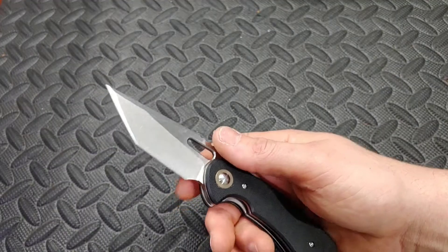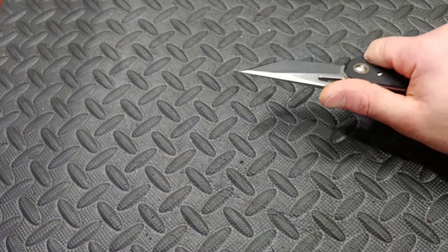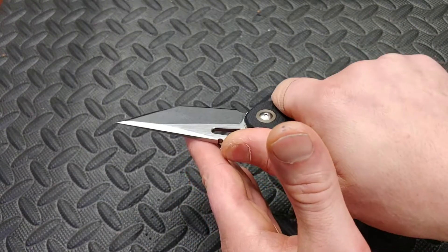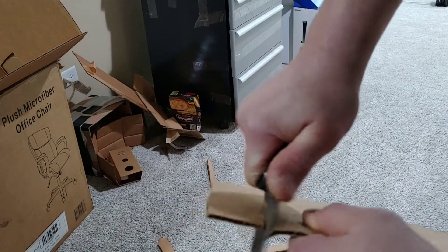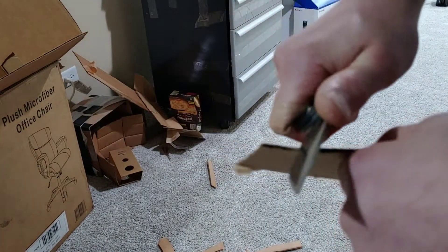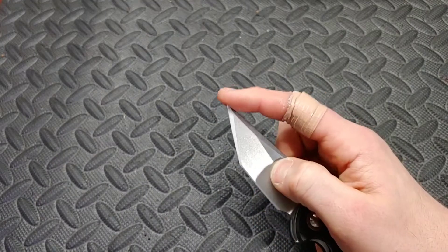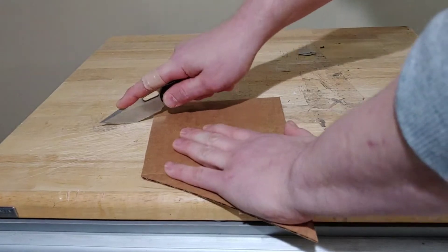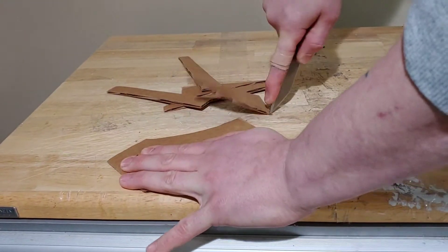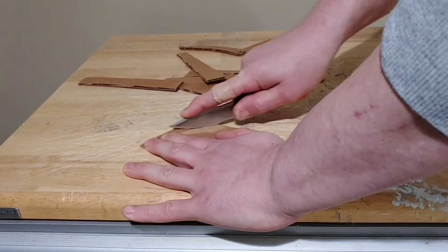Another thing is because it's a tanto, you don't have very much cutting edge before it'll slip out. As you're cutting, once you get to right here, this just wants to slip out, so you've got to keep the cutting in. If you're going to cut with this part of the edge, it's got to be angled a certain way so it keeps going and doesn't slip out of what you're cutting. For utility cuts, it works pretty good. Even though this is a very thick tip, it's still very acute. So for utility cuts it works just fine with either tip — even the secondary tip works really good. The blade kind of has a drop point thing going on where it drops down, so it's very easy to get to either tip before utility cuts.